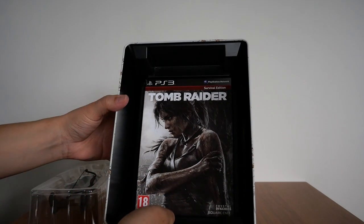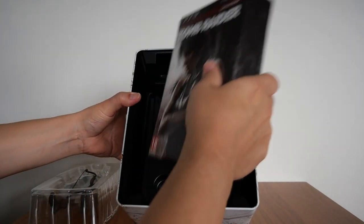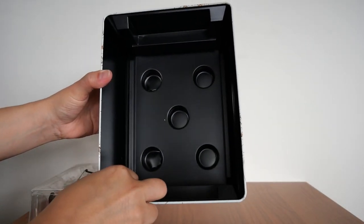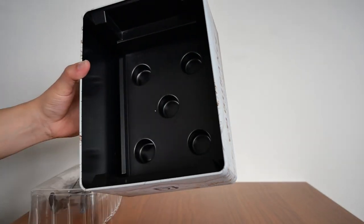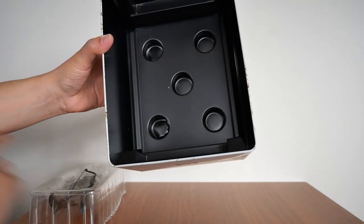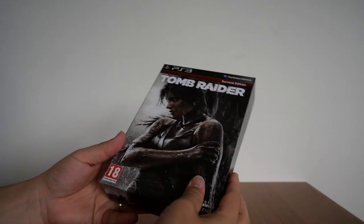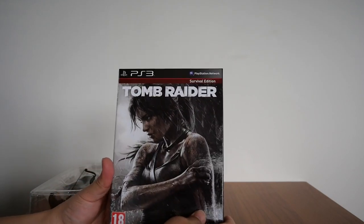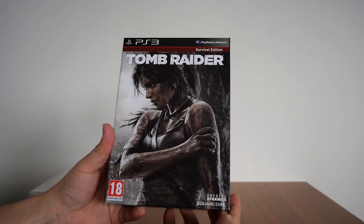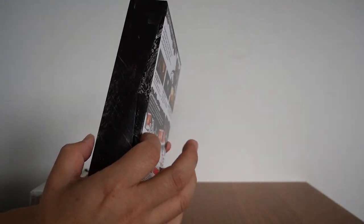Let's open up the Survival Edition. Just in case you're wondering, there's nothing else inside the collector's box besides the plastic mold that houses the Survival Edition and the Play Arts Kai figurine. Now I'm going to show you the Survival Edition and what is inside. Before we go inside, the box itself is nice and quite thick.